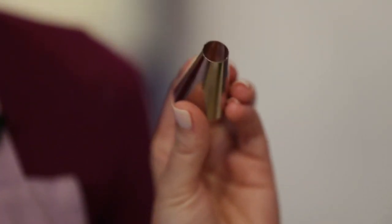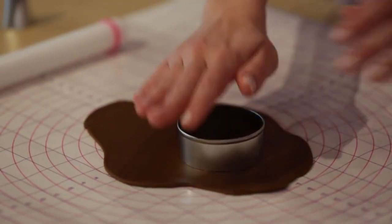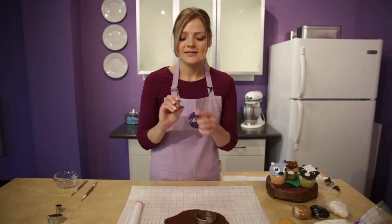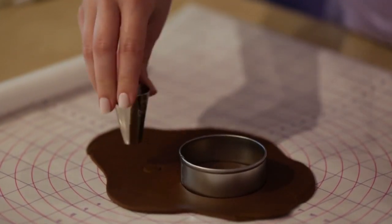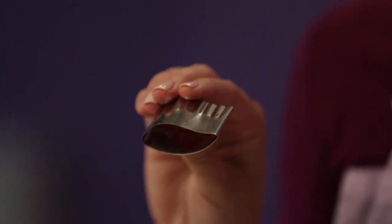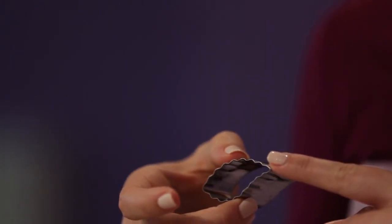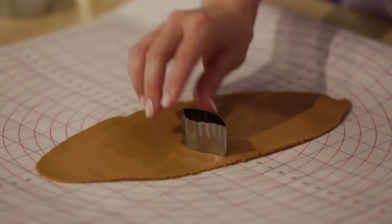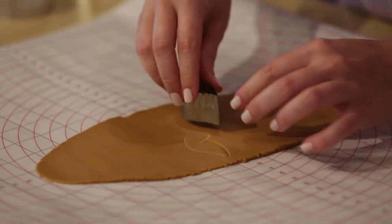Roll out the fondant wide enough so that you have enough space to cut out the head and two ears. We'll start by cutting his head using the circle cookie cutter. Then for his ears, you're going to use the narrow end of tip 1A — one, two. Now from your leaf double cutout set, we're going to use C. We're going to use the smooth side — there's a rippled side and a smooth side, but just make sure to use the smooth side. Now we're going to cut one and the other.